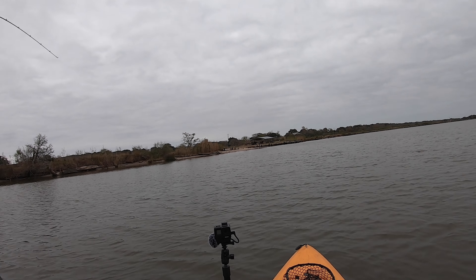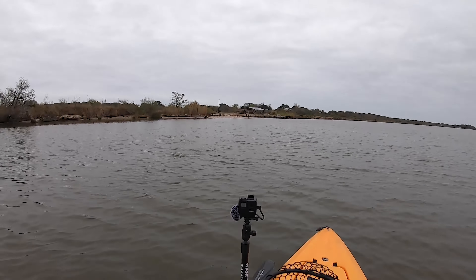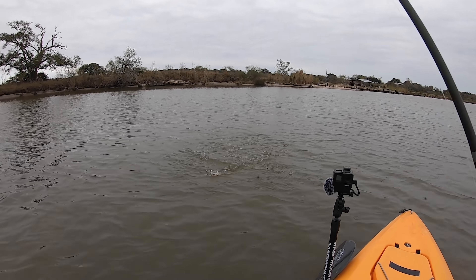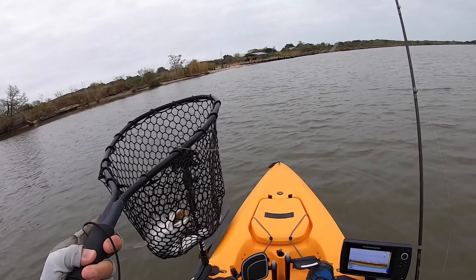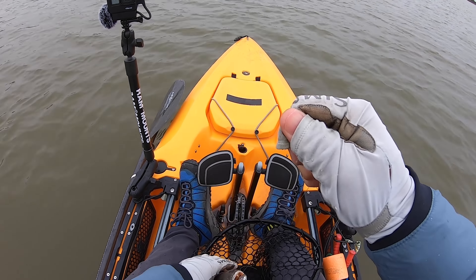There we go, that's a fish! Nice bite, first fish of the day. He's a nice keeper right there — oh man, he got off. Using the pink paddle tail here — caught him, felt really good. We just started and we got a big front coming through, so we've got to hurry up and fish.